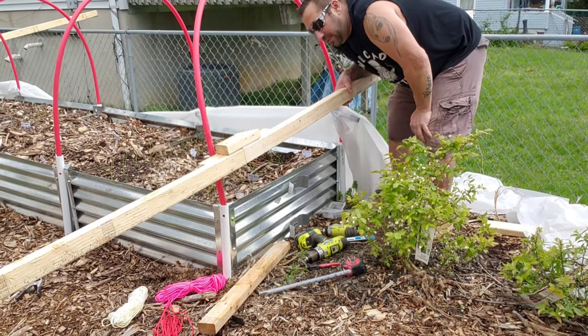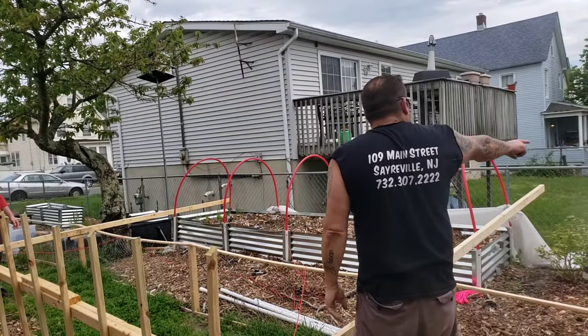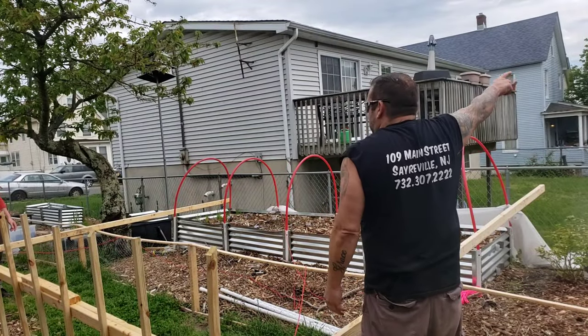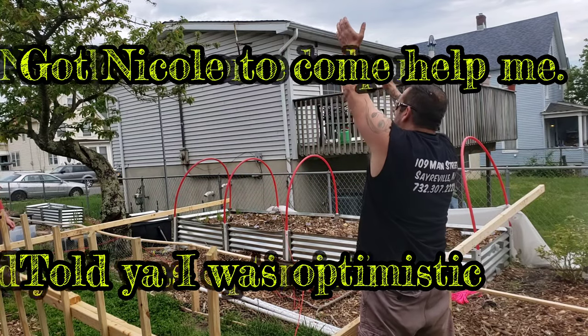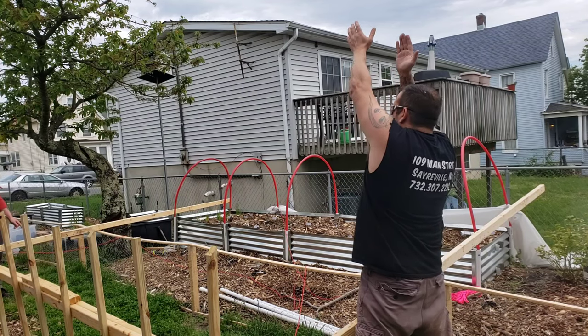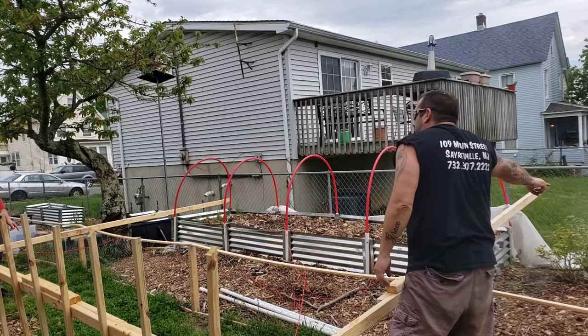I'm going to go do the same to the other side, and then it's going to be time to hoist this up. I'm going to find somebody to help me — just like we did with that one, you grab this end and we're going to slowly lift it up so it's straight up and down, with this piece of wood sitting in those brackets.